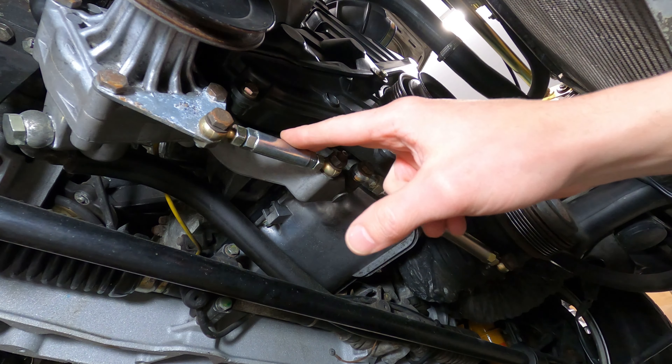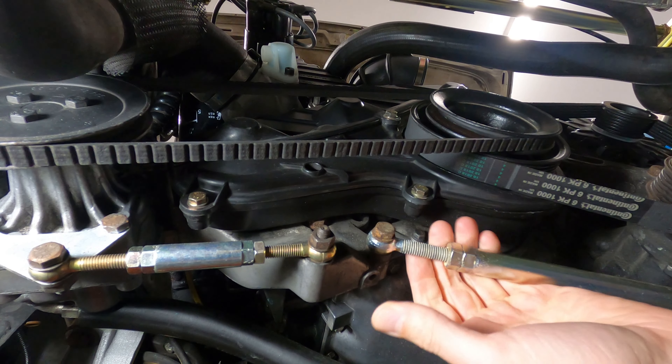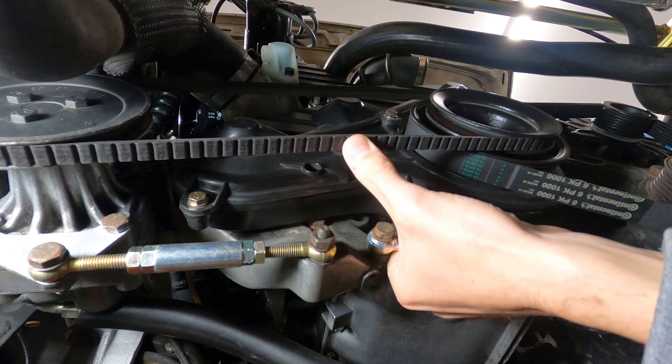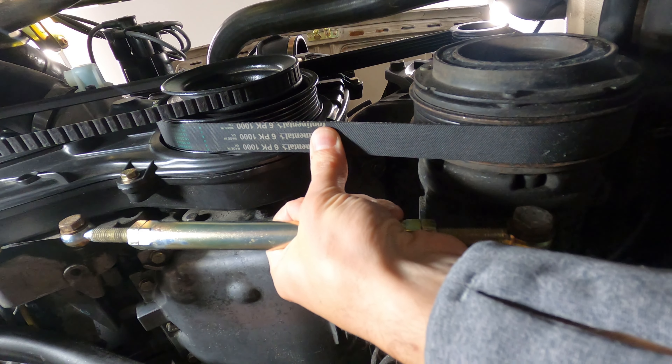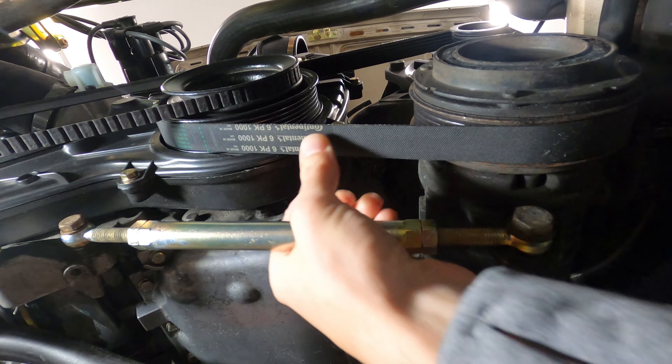We'll then test the tension by applying upward thumb pressure. The V-belt gets a deflection of just five millimeters, and the AC compressor belt is a little bit tighter at just two millimeters of upward deflection.